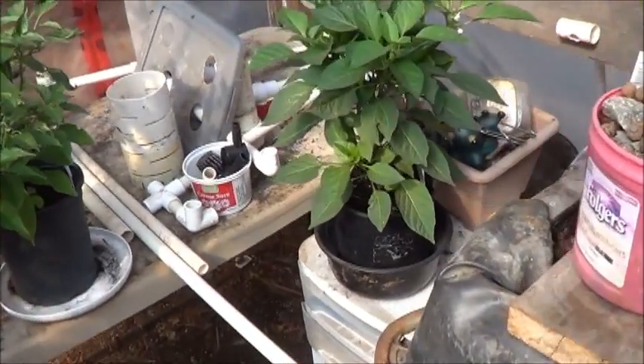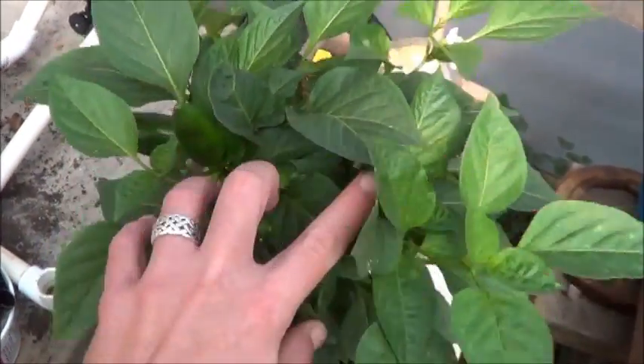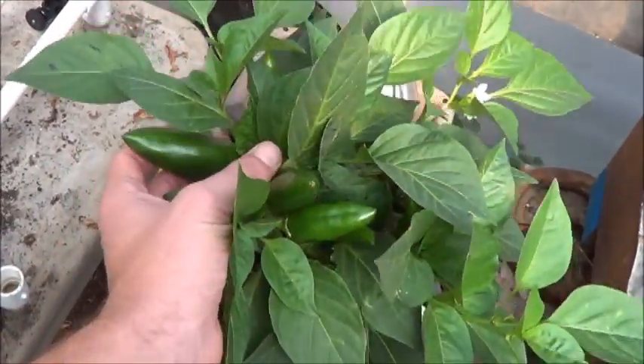We've still got that tangerine dream. It's got lots of peppers forming on it, but nobody's taken any color yet. I was quite intrigued to find John of Growing Your Greens spoke quite highly of these peppers.